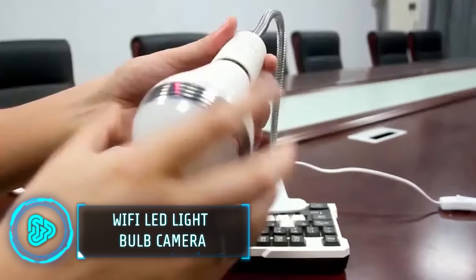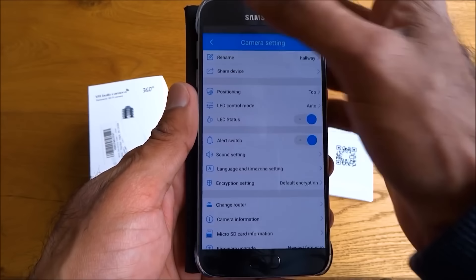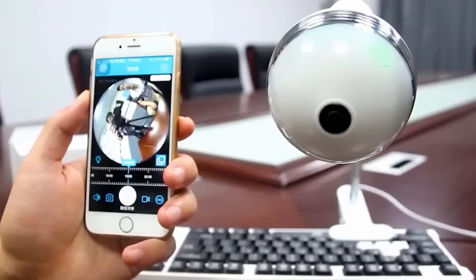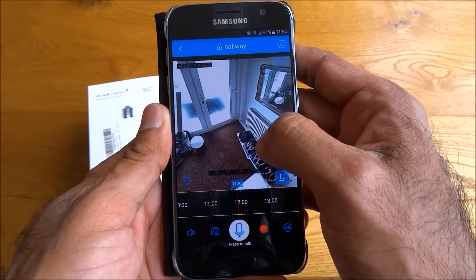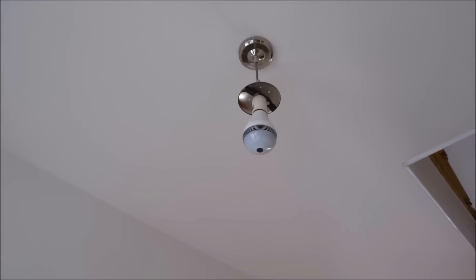Imagine a security camera disguised as an ordinary light bulb. These devices are cleverly screwed into standard light bulb sockets, offering a range of functionalities such as allowing you to capture footage without attracting attention, making them ideal for covert monitoring. You can connect these devices to your home or office Wi-Fi to view live or recorded footage remotely from your computer or mobile phone. They also feature a motion detection system that sends an alarm message when suspicious activity is detected, making them ideal for elderly parents or those seeking security against burglary. The asking price is around $14.